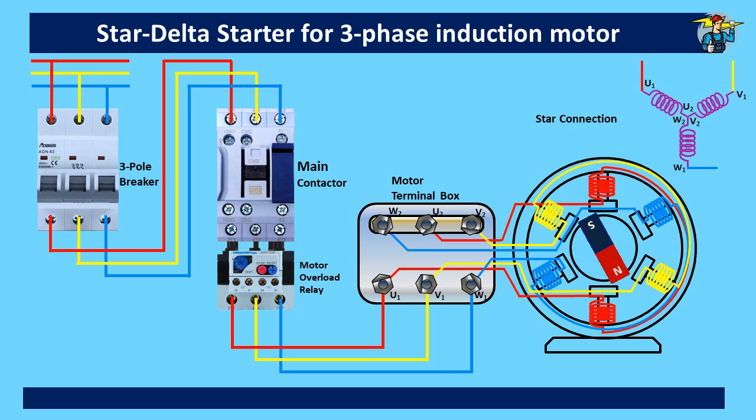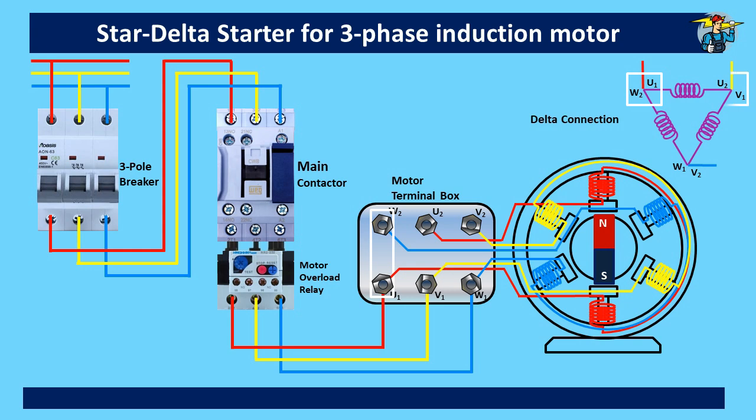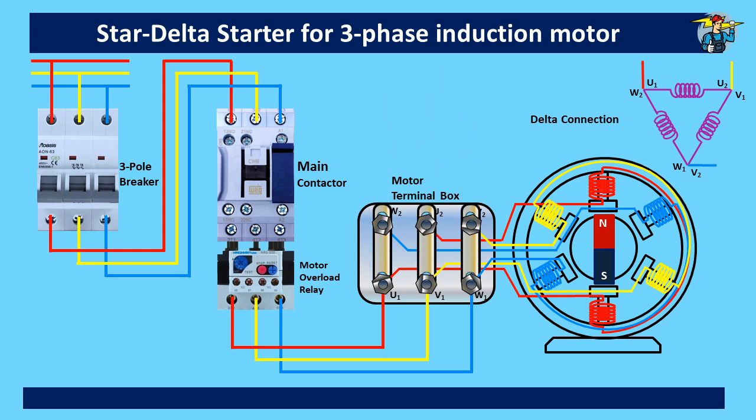Now let's see how this motor runs with a delta connection. The diagram is shown at the top right corner. U1 and W2 ends are connected with the red line, and the same needs to be done at the motor terminal box. V1 and U2 coil ends are connected with the yellow main line. Likewise, W1 and V2 coil ends are connected to the blue main line. To do this, we need three metal plates, and when connected at the terminal box accordingly, the motor starts running with delta connection.